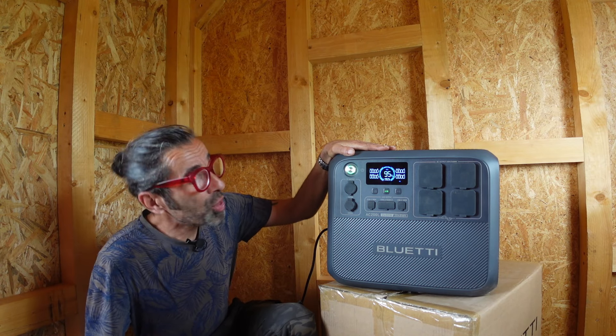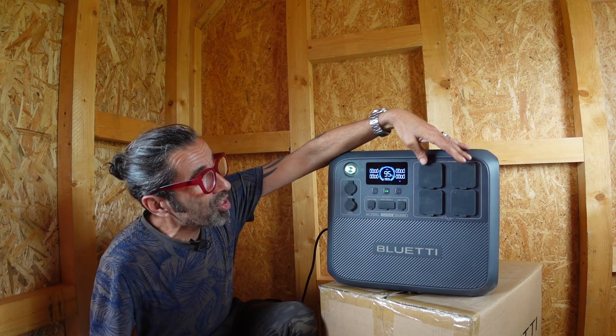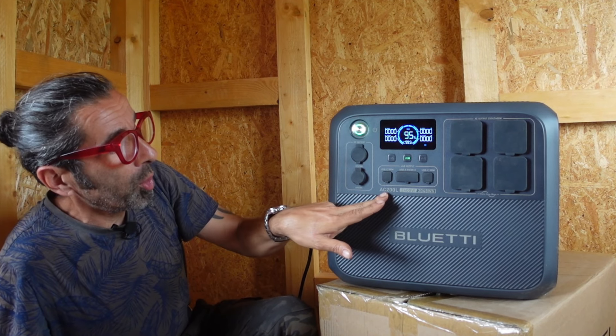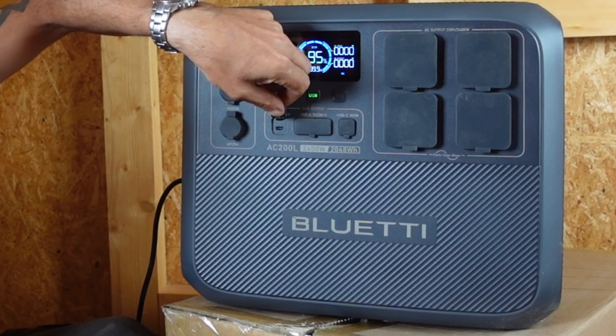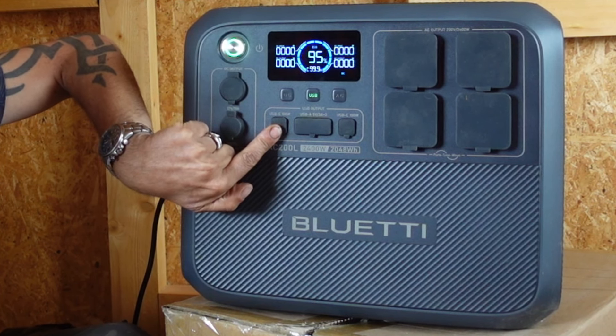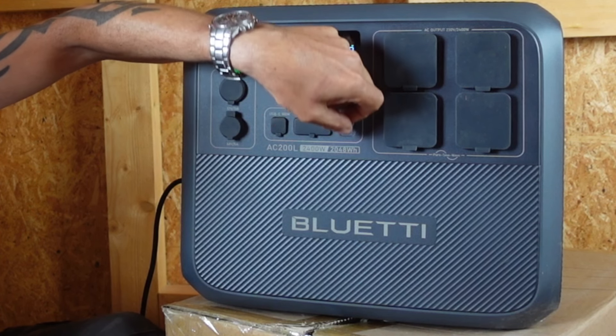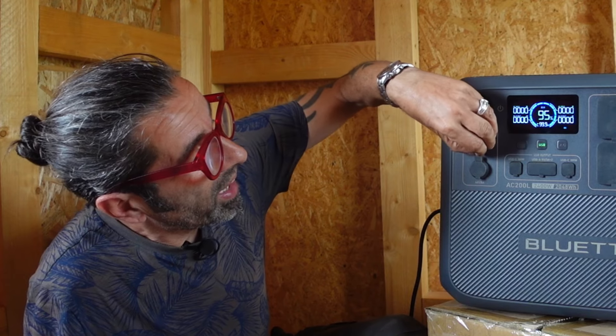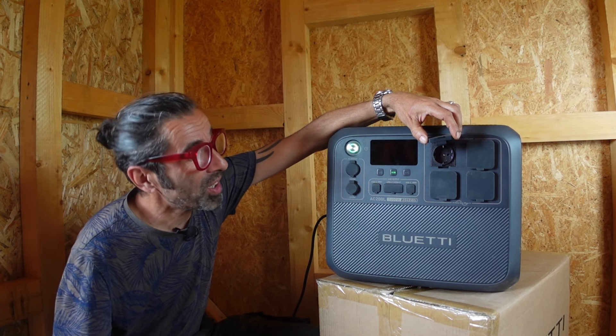On the front of the Bluetti AC200 we've got four AC outlets — in our case with EU plug fittings. We've got an array of USB ports: a USB-C at 100 watts, another USB-C at 100 watts, USB-A ports, and a cigarette lighter socket.